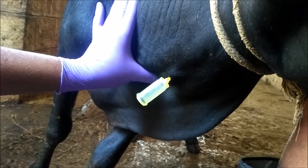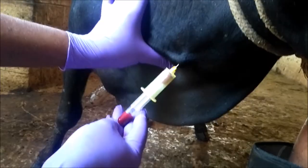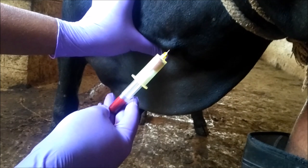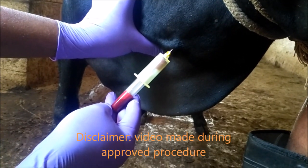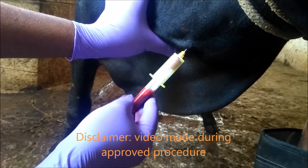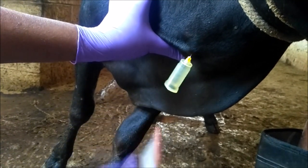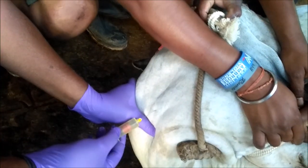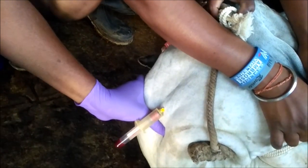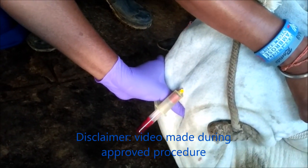First of all, we should restrain the cattle or buffaloes in the travis or chute in the standing position if the animal is highly ferocious. If the animal is cooperative, it can be collected directly from the animal in the standing position. If the animal is small, like a calf or heifer, and is a little excited or ferocious, it can be made to lie down on the ground in a proper position with the help of manpower.